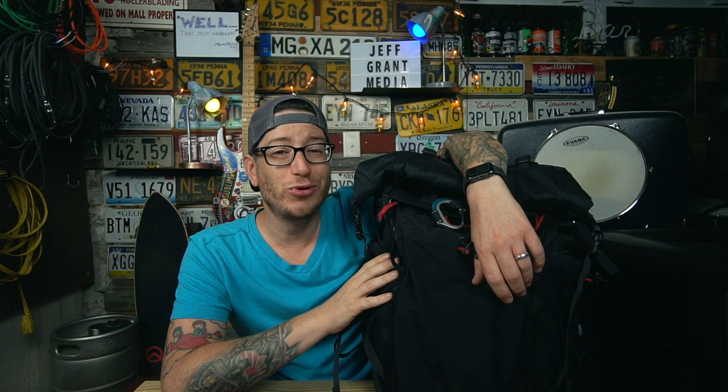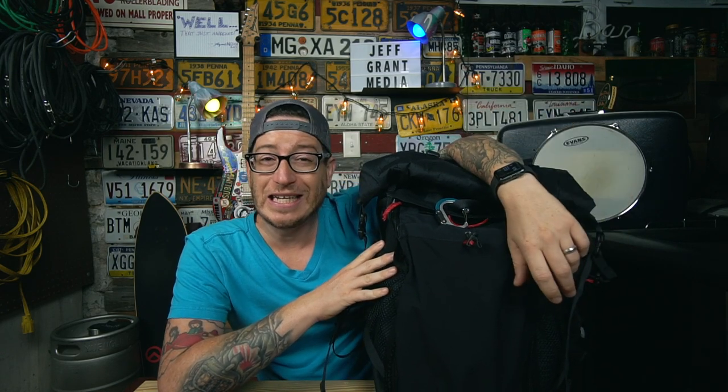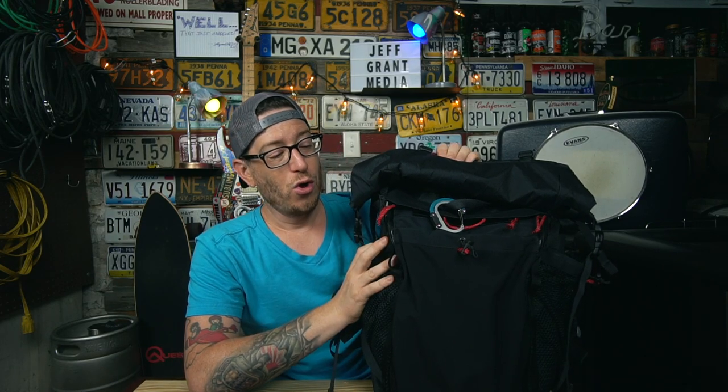Good afternoon everybody, I am Jeff Grant Media and today's real user review we are going to be taking a look at the Arch Grisetti backpack. I like this bag a lot — spoiler — it's going to be a predominantly positive review. I am not affiliated with Arch in any way. I simply saw a review on another platform, did some digging, contacted the company, and bought one with my own money. I'm not being paid to say anything positive or negative.